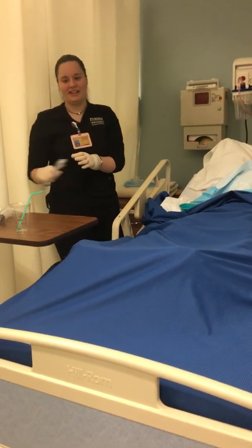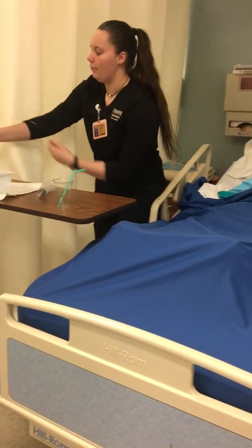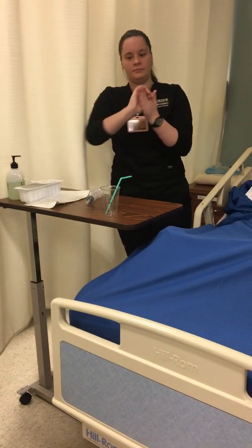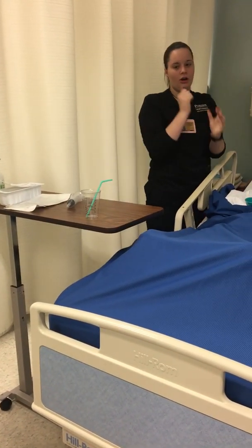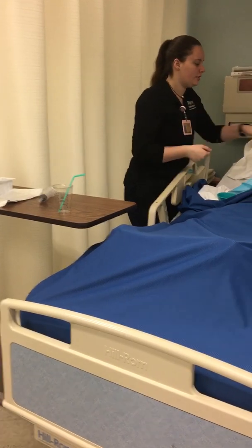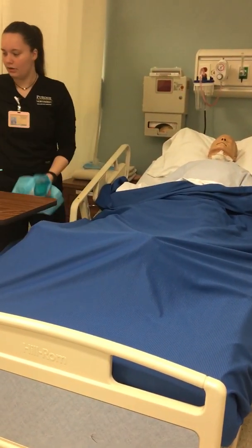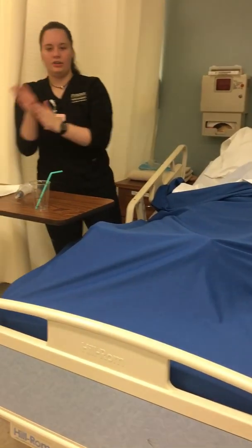Then I would remove my gloves and perform hand hygiene. I would offer oral care if they wanted it — this patient does not. I'd get rid of all my supplies.